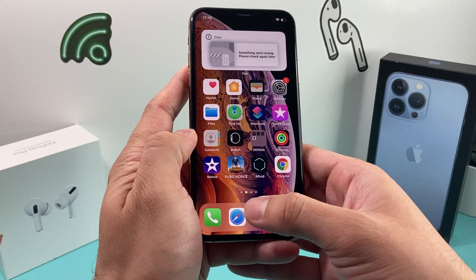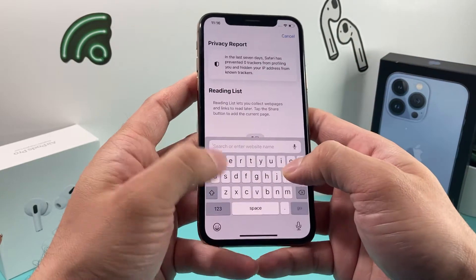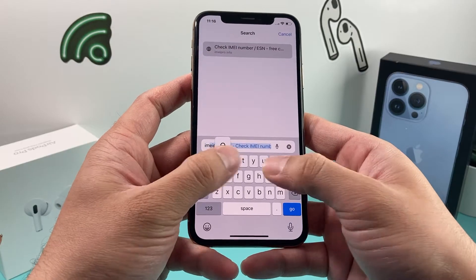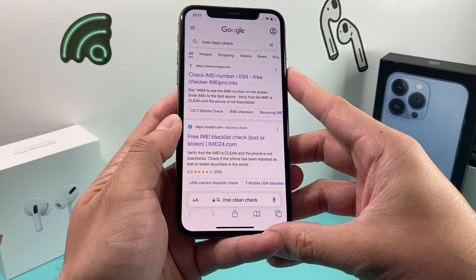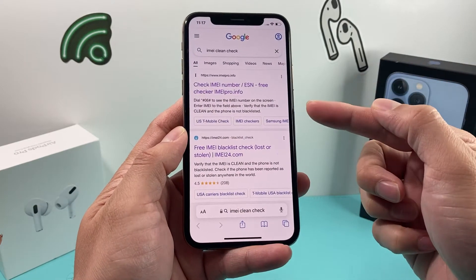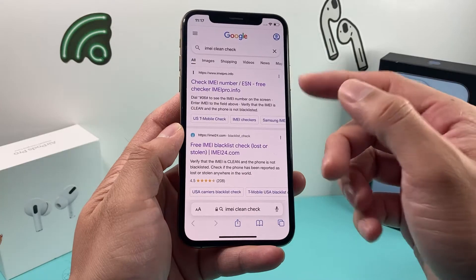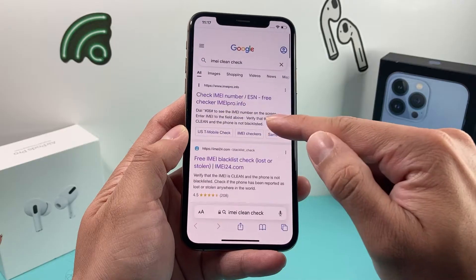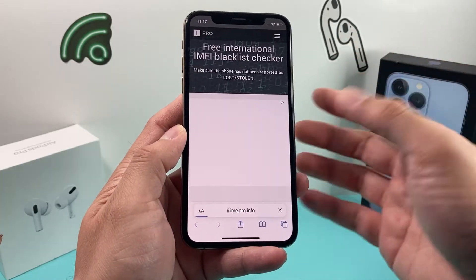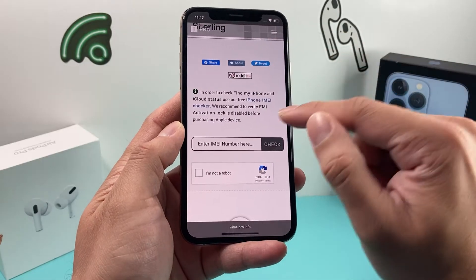To do the check, go to any browser and Google 'IMEI check clean.' There are a bunch of websites that have the information available for you to check, such as IMEI Pro and IMEI24. It's free to check to make sure your phone is not blacklisted or that the IMEI is clean.